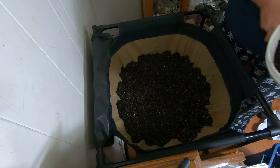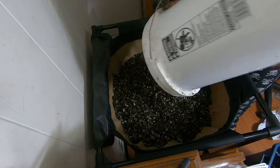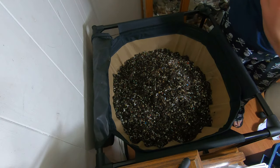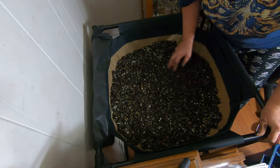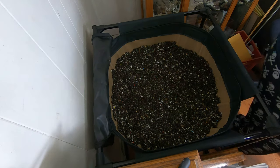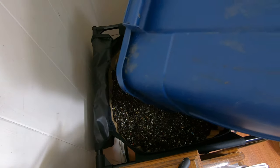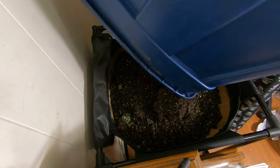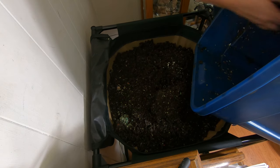Alrighty, I'm back. Really, how many people purchase and fill their urban worm bag in one day? Probably just me. I'm a weirdo. I'm certainly going to test the capacity of this stand.